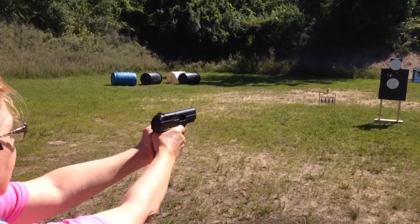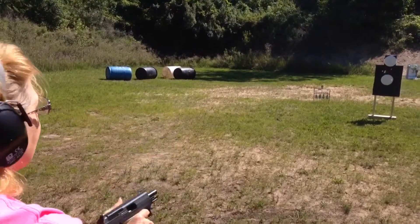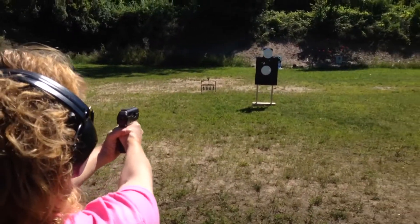Is that six or seven? Six I think. That's empty. Second magazine with the Blazer Brass.